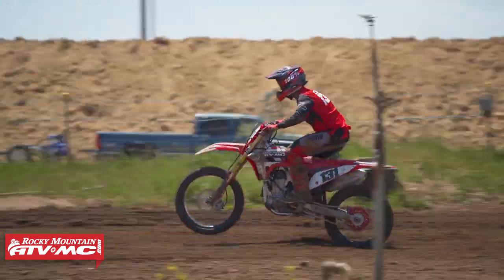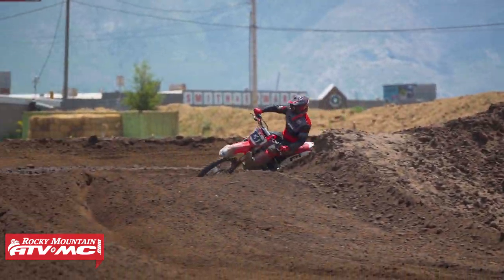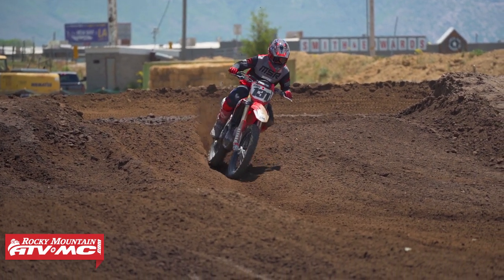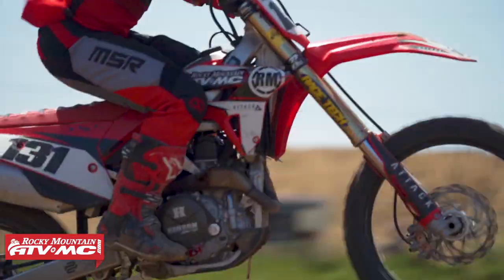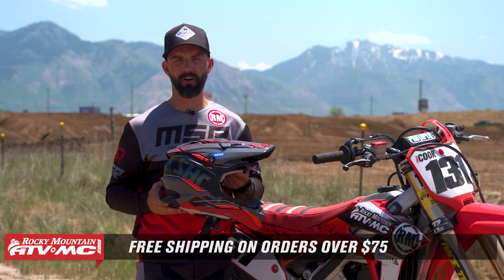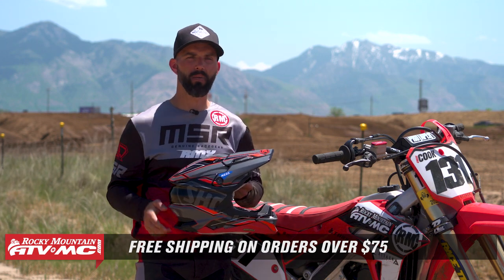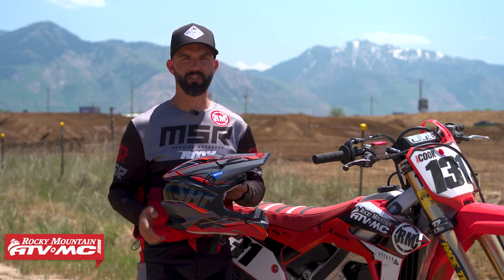I totally understand why people love these helmets so much, and why once they wear them they never go back to anything else. Hopefully this will help you decide if this is going to be your next helmet. If you have questions or comments or want more feedback, leave that in the comments section below. Click on the link or head to Rocky Mountain ATVMC.com to see all the color options available in the VFX Evo. As always, if you like this ride review and want to see more, get subscribed to the Rocky Mountain YouTube channel and hit that notification bell. I'm Chase — we'll see you on the trails.